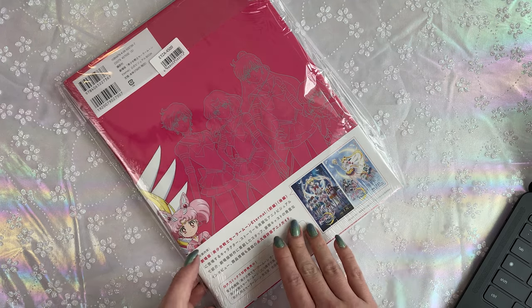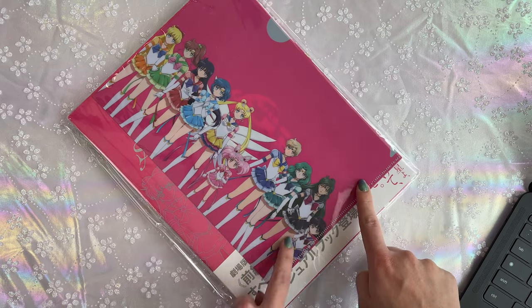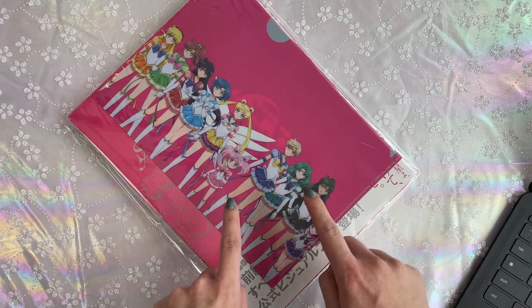This one I got from the fan club also included a little mini clear file, and that's one of the reasons why I got it through the fan club. If you didn't know, I collect clear files — I love clear files. Someday I'll show you my clear file collection because I have so many clear files for Sailor Moon.